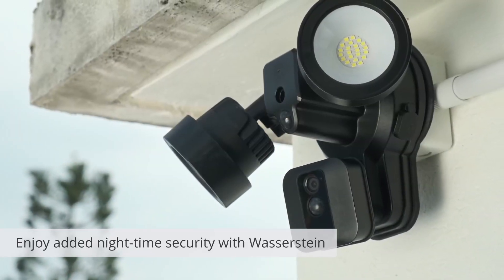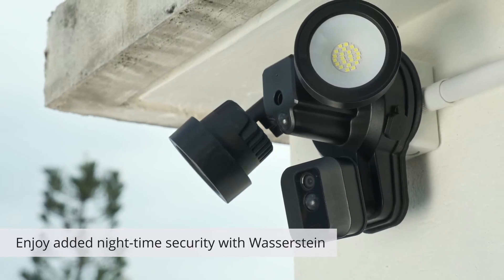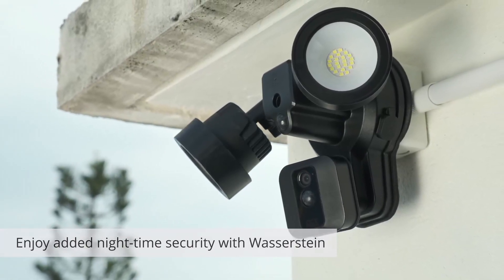Enjoy added nighttime security with Wasserstein's floodlight setup for your Blink XT2 security camera.